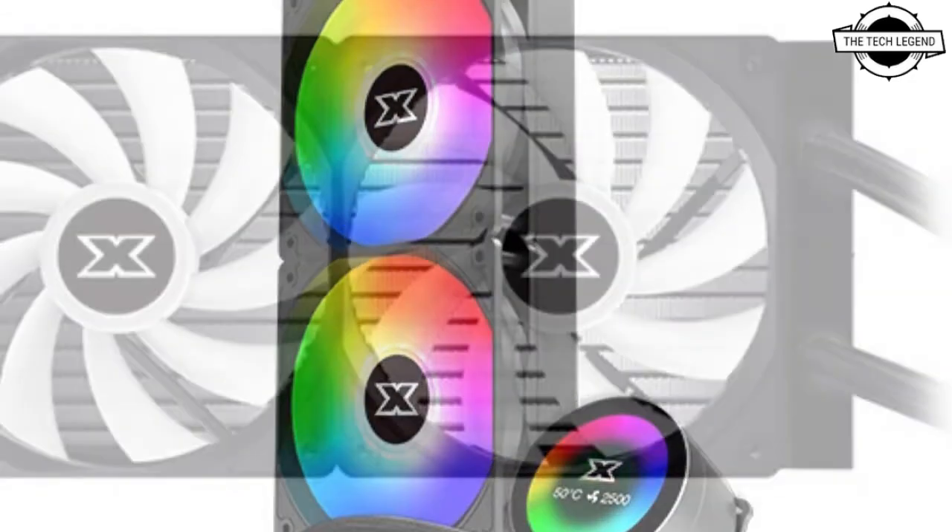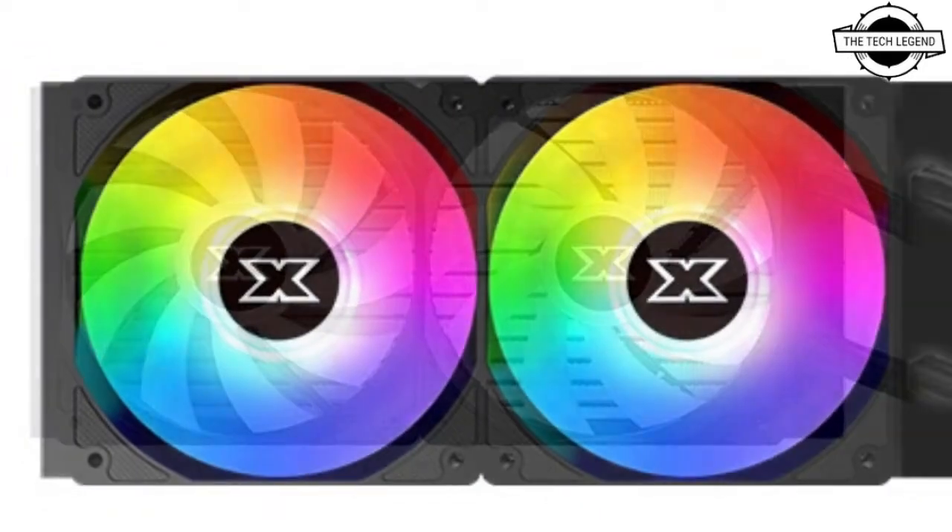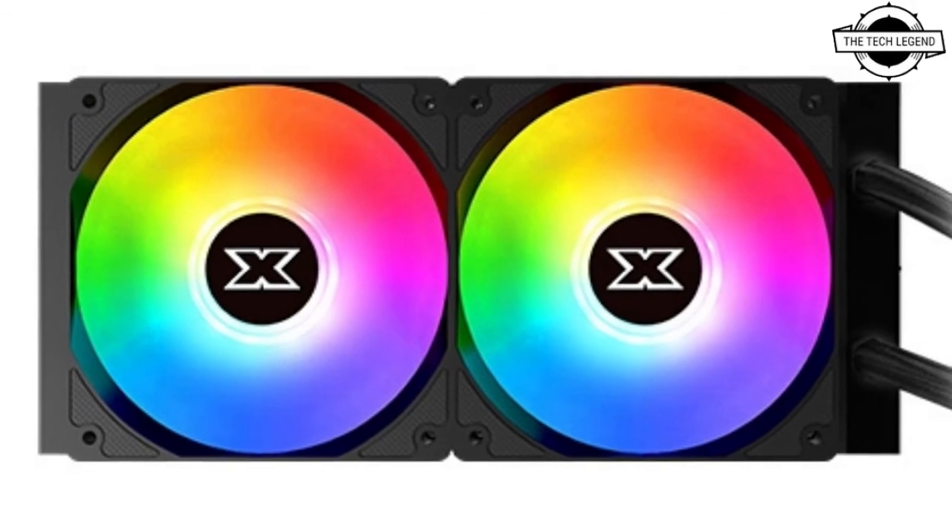The rotation speed of the cooling fan is 1800 ±10 RPM, the air volume is 60 CFM, the static pressure is 1.81 mm H2O, and the noise level is 29.8 dBA.